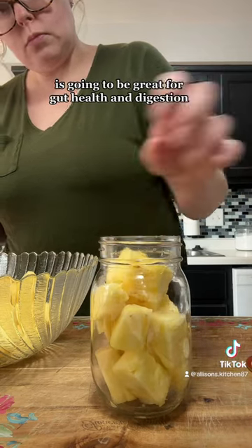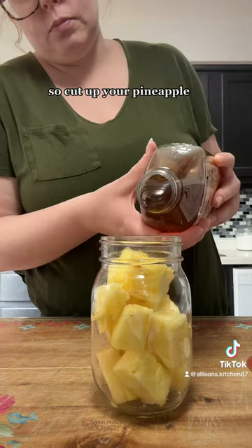And any fermented food is going to be great for gut health and digestion. So cut up your pineapple.